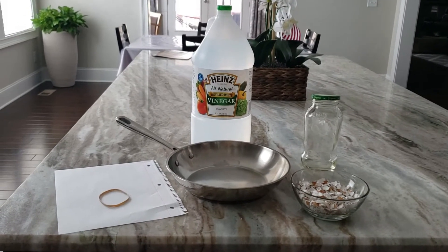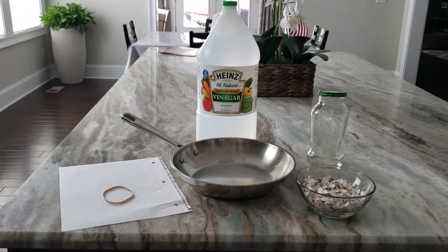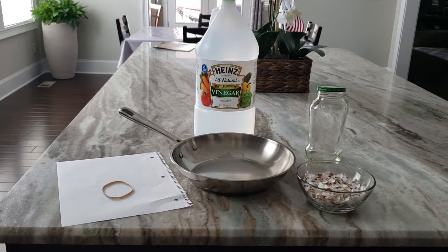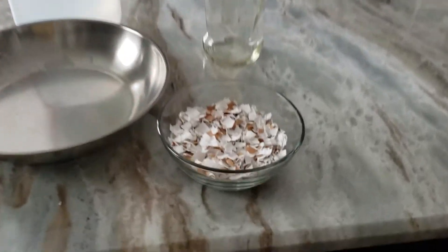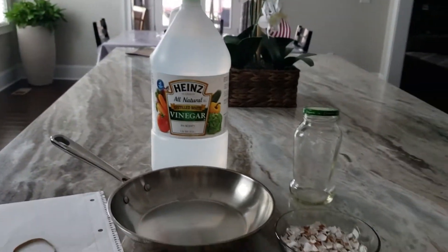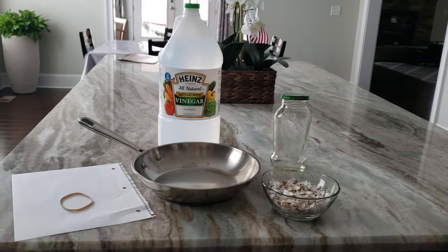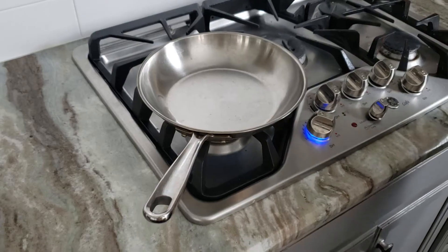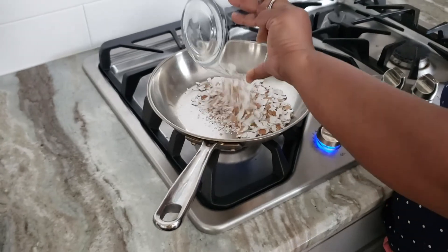In this video I'm going to show you how to make homemade water-soluble calcium for plants. For this we need dried eggshells — we need to use only the cracked eggshells, not the boiled eggshells. Clean them with water and dry them in full hot sun for at least two to four days. Eggshells have calcium carbonate.